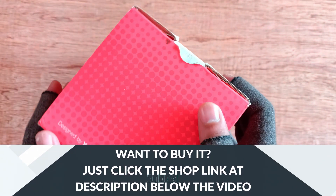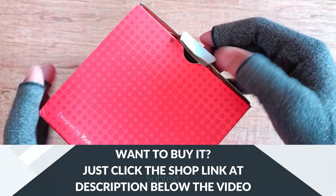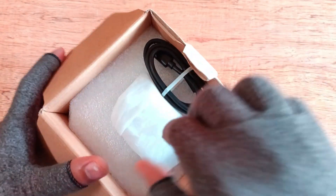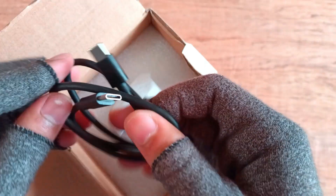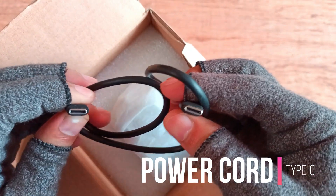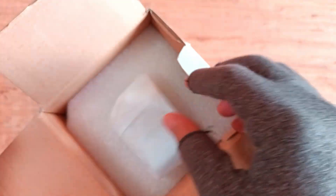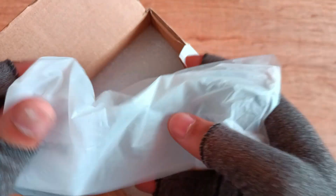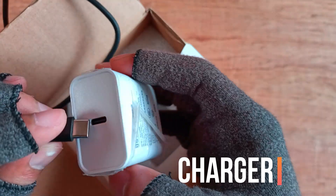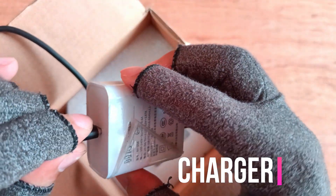I'll open it so you can see what's in it.